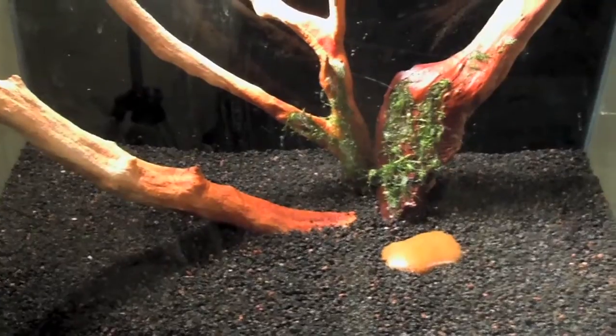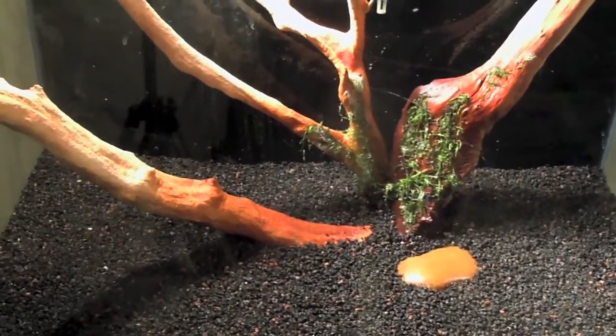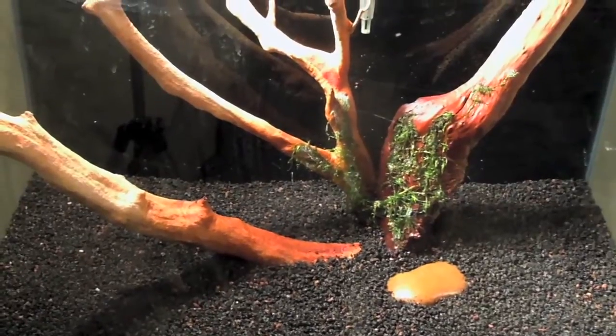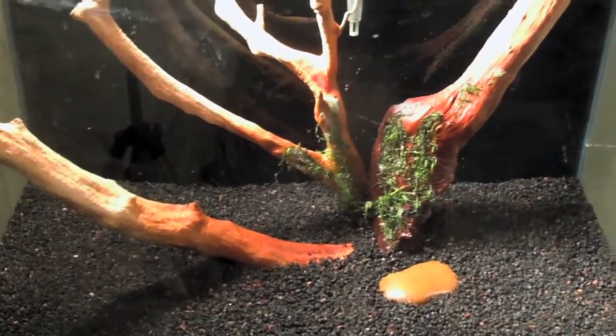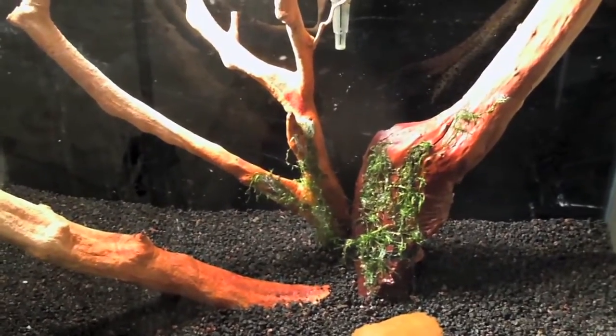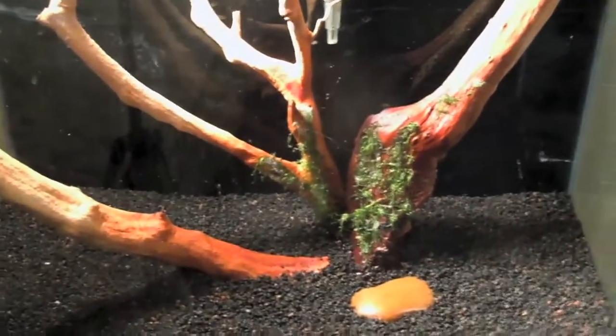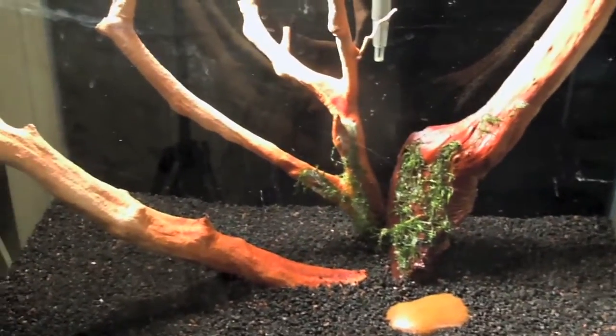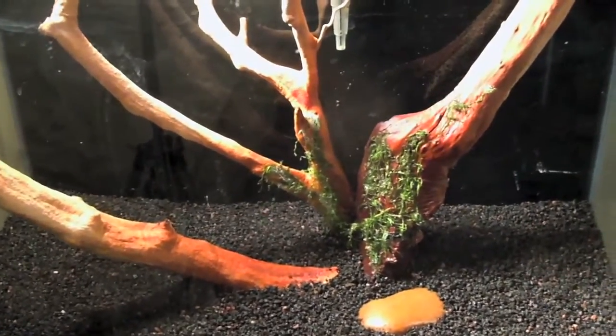I'm looking for a low-tech planted tank. If you have clippings, I will appreciate them very, very much. This will be not just my tank — this will be our tank, the community tank on a whole other community level. For those of you who have been my cheerleaders and supporters, I really, really appreciate you guys.